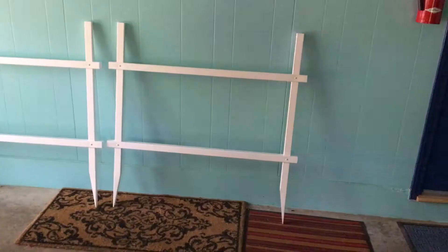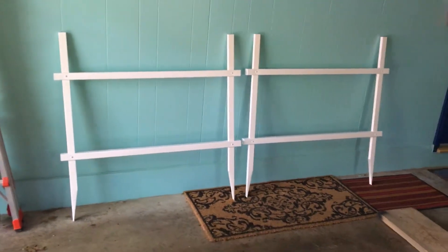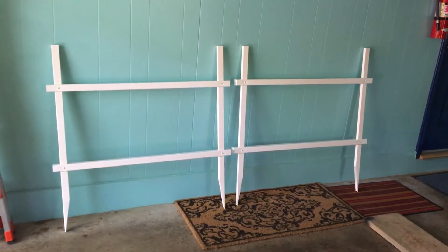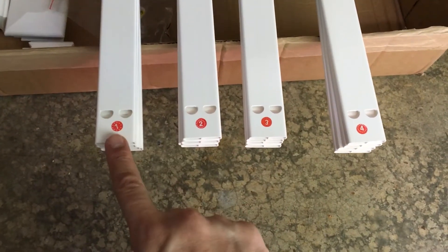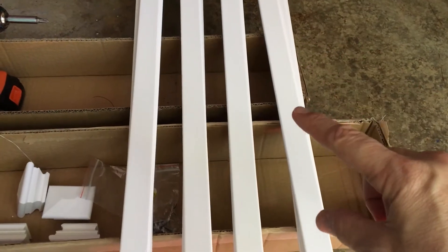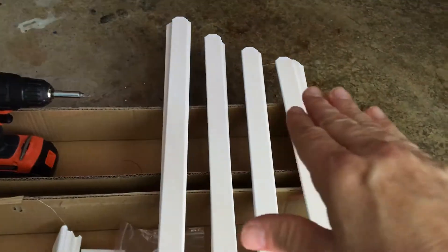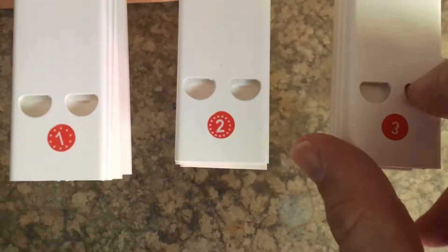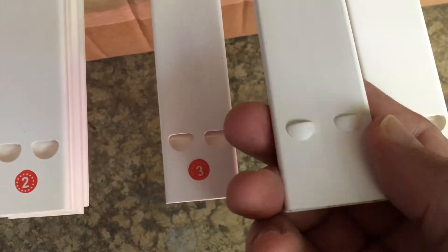When done assembling the basic framework you should have the two fence sections with no pickets in them yet. To install the pickets we simply go by the order on the labels, taking us from the long ones to the short ones. Then we repeat a short one and go back long so that our fence will picket down and slope back up.